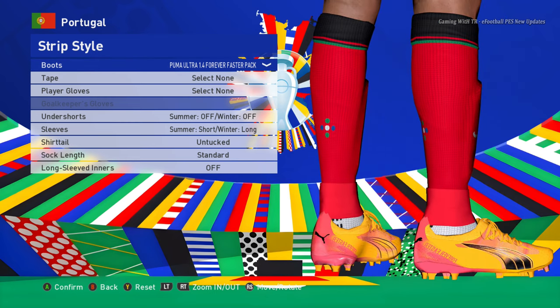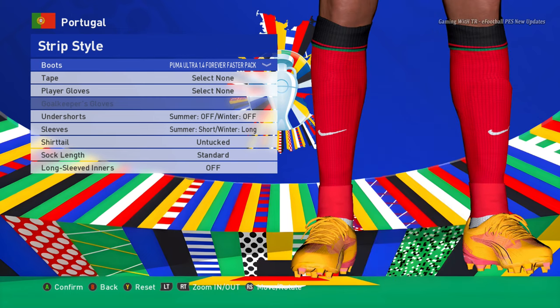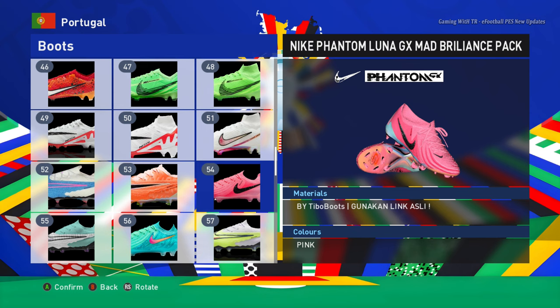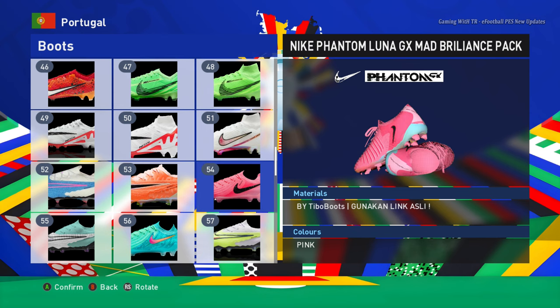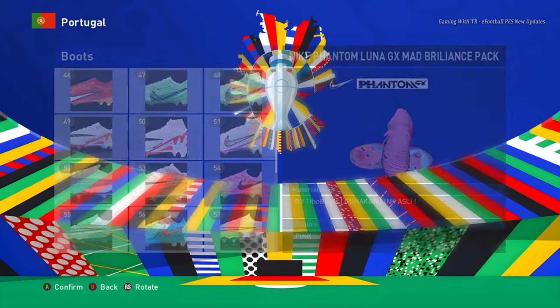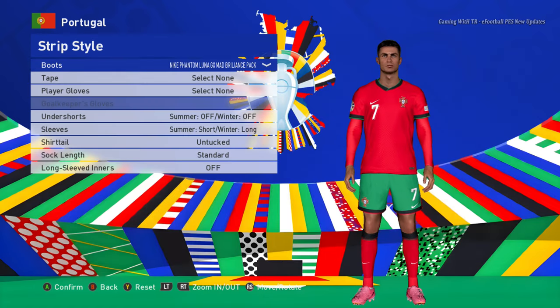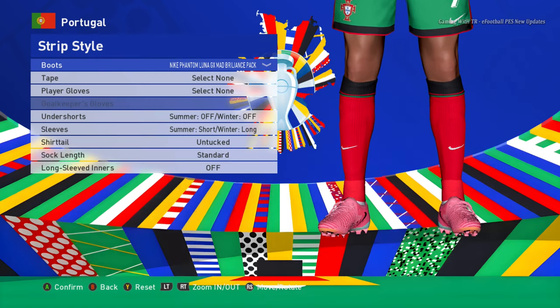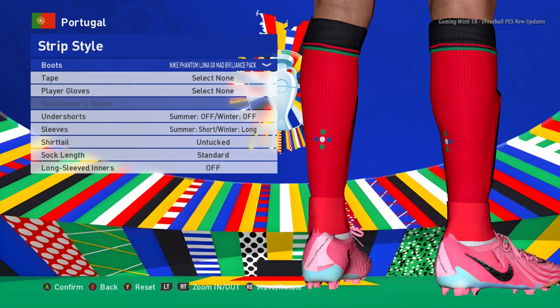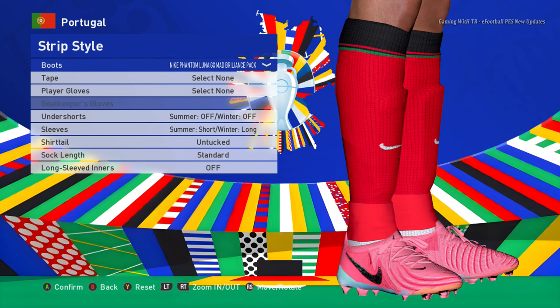We are heading for the last one. This is the final boot of this update — it's a pink and pretty different version. On the back side there is some pretty good design as well. This is the mini boots update.